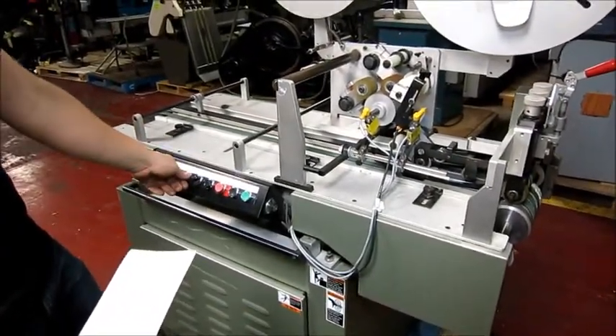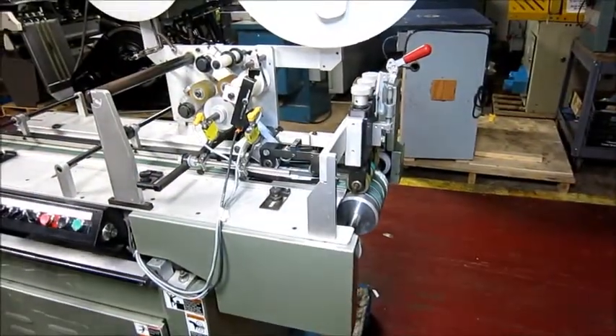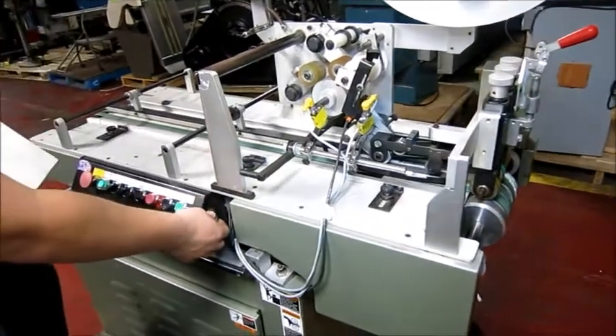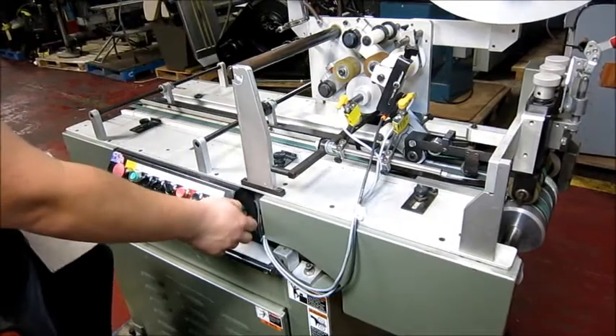This is your blower — turn that on. It's got air under here. This feed button is right here. You can start — take it and get air moving.